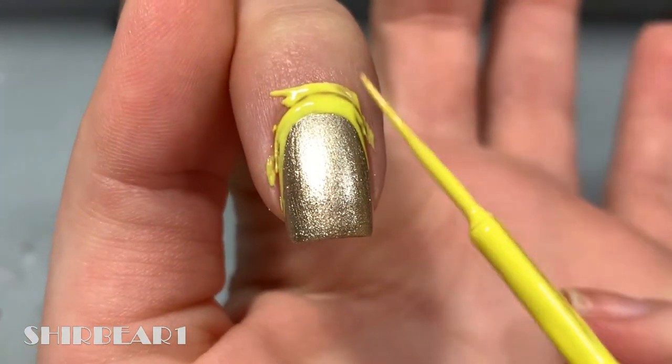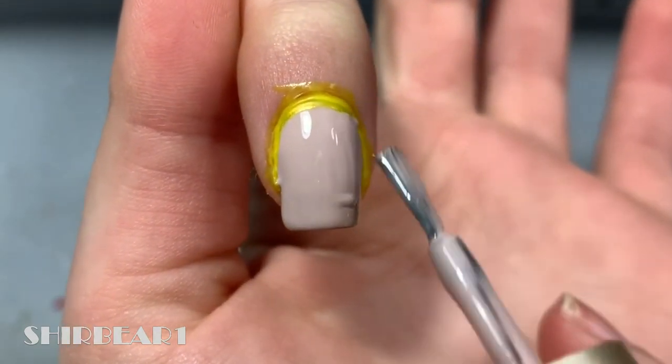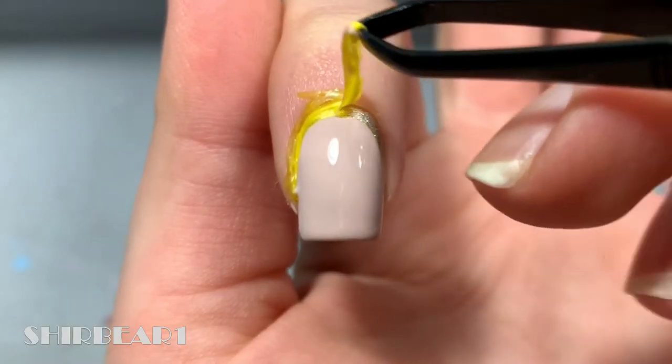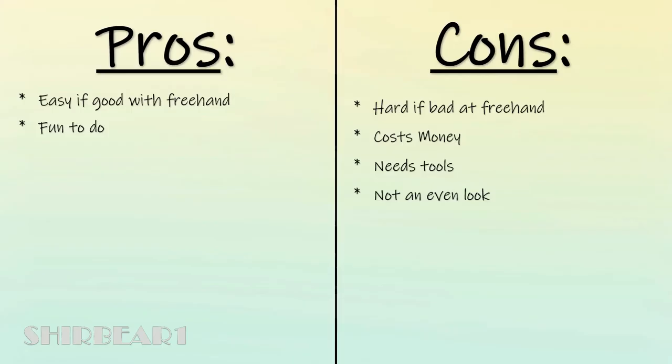Wait until it's completely dried, then apply the polish on top and quickly and carefully remove the nail veil, revealing your perfect ruffian nails. Pros and cons: if you're good with freehand it's easy, but it will be a bit tricky if you're not. It's fun to do but costs money and isn't a no-tool method. Like before, it won't have an even look since it's freehand, it takes some time for the nail veil to dry, and it uses more polish than some other methods.